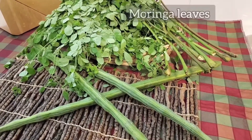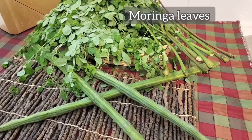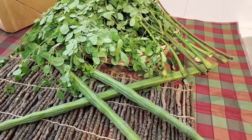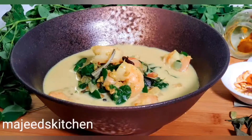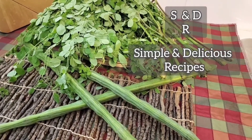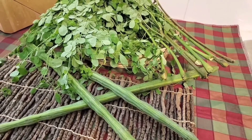In one of the other videos in the playlist, I did a dish using Moringa leaves — that was a Moringa and Shrimp Curry. Today we do another simple and delicious recipe using the Moringa leaf.